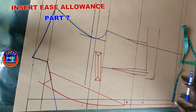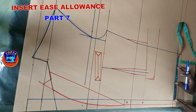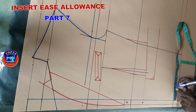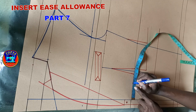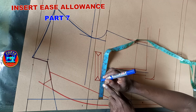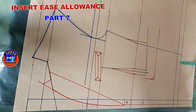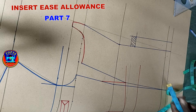From this center button line at hemline, I mark inwards half of the ease allowance — 6 divided by 2 gives me 3 inches. At the belly line I mark inwards 3 inches, and at the chest line 3 inches as well. I'm done with the loose and ease allowance placement. Next is to work on this side panel.